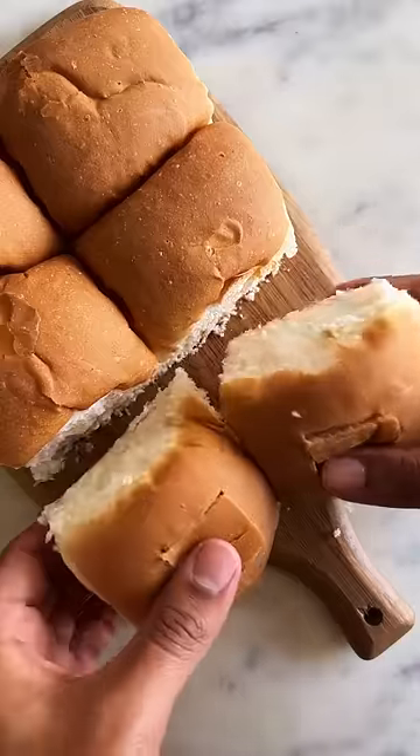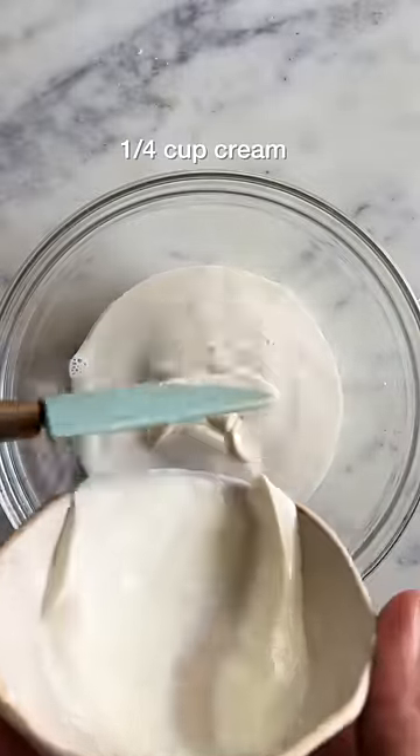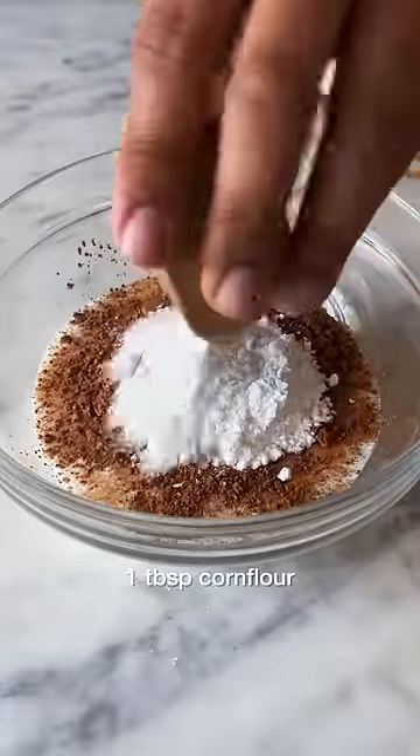This recipe makes about 4 of these. For the soak, in a bowl add half a cup of milk, a quarter cup of fresh cream along with cocoa powder, icing sugar, and some corn flour.